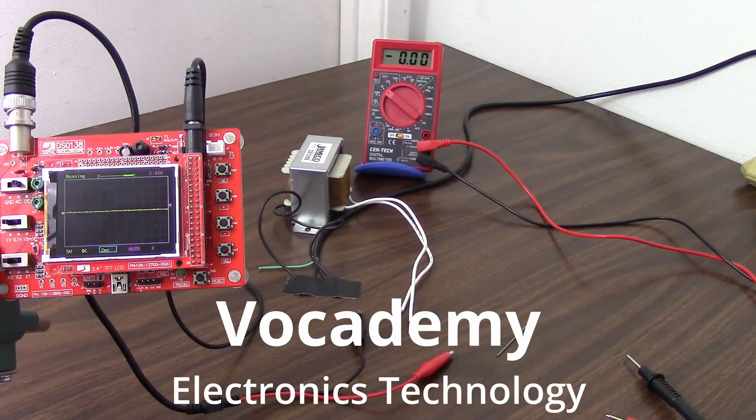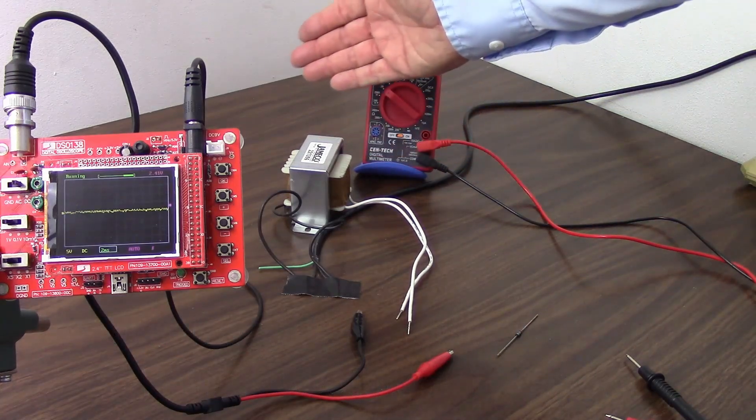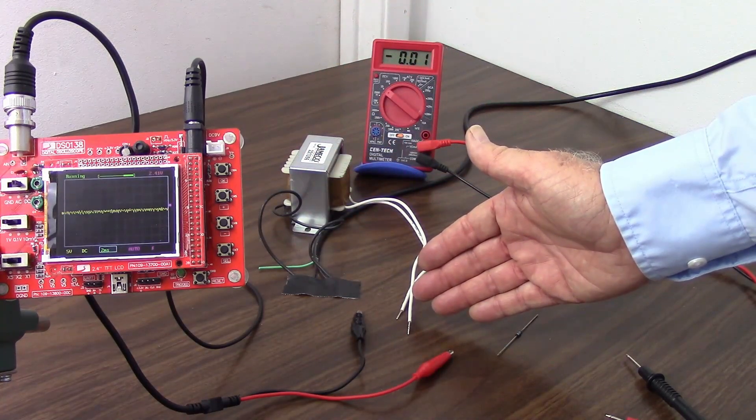Today we are going to add a rectifier to our linear power supply. In our last video, we examined what the transformer does for us — it takes the 117 volts off of the power grid and steps that down to a more reasonable 12 volts for our power supply.